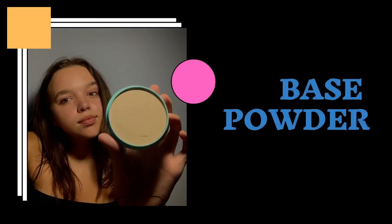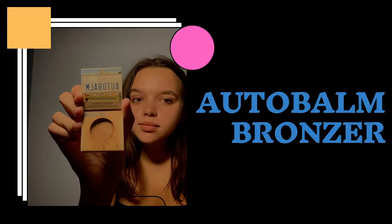The next step is my CoverGirl Translucent Powder. I go in with a big fluffy brush and dust this all over my face just to set everything down. Then I go in with my bronzer brush. Today I'm using the Auto Balm Pick Perfect Bronzer — I got this from a trial package, so it came with a bunch of free samples. I just dip it in and do a three.